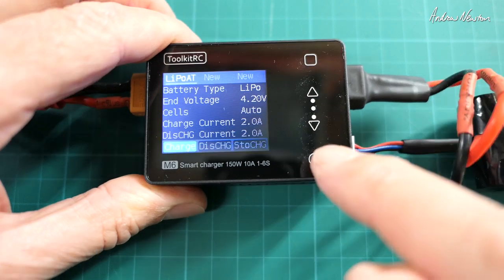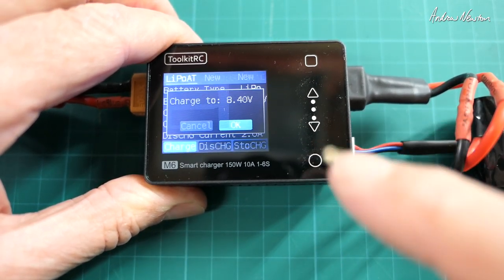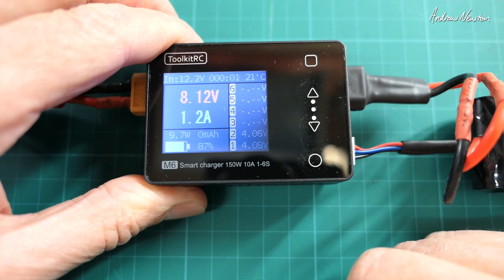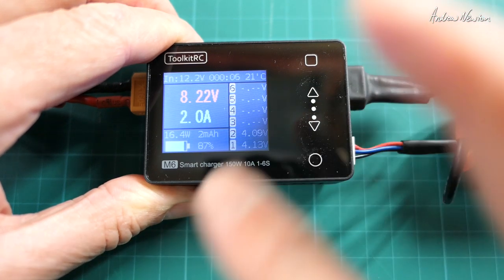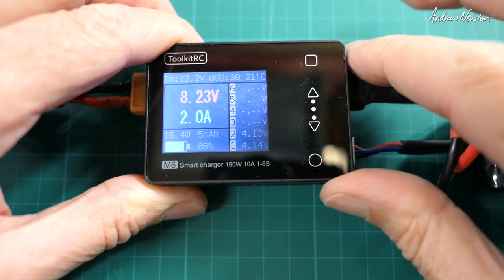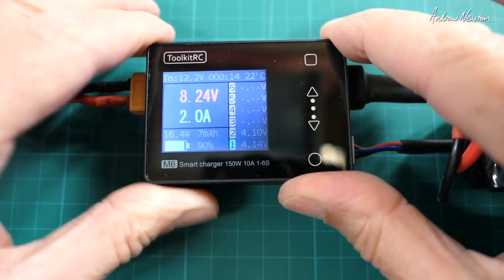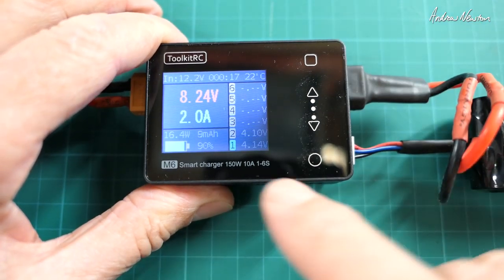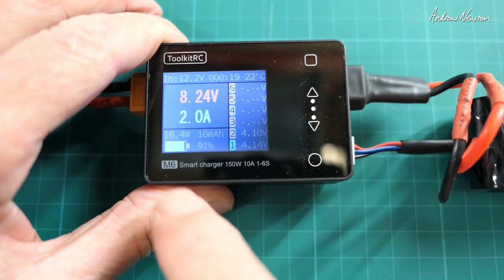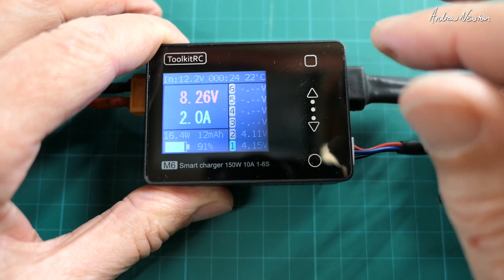Should be good to go. Charge to 8.4 volts and it chugs away doing its bit. It's a perfect little charger for charging small batteries from big batteries out in the field, or even if you have the right connector you could connect it to your car battery and charge whatever you wanted. It gives you the individual cell voltage, wattage, milliamp hours, and percentage charged.